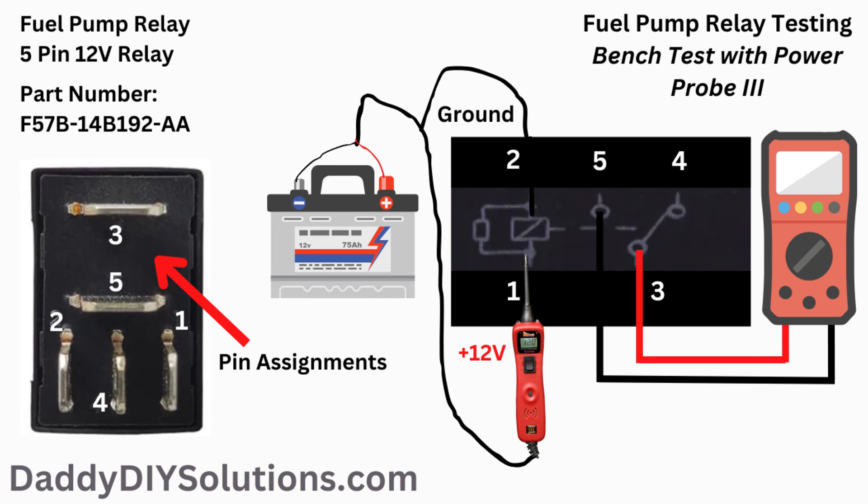When bench testing relays and other components like this, we recommend the Power Probe 3. We've owned this tool several years and have many videos showing it in action. The Power Probe 3 makes it very convenient to apply power and grounds when testing components.